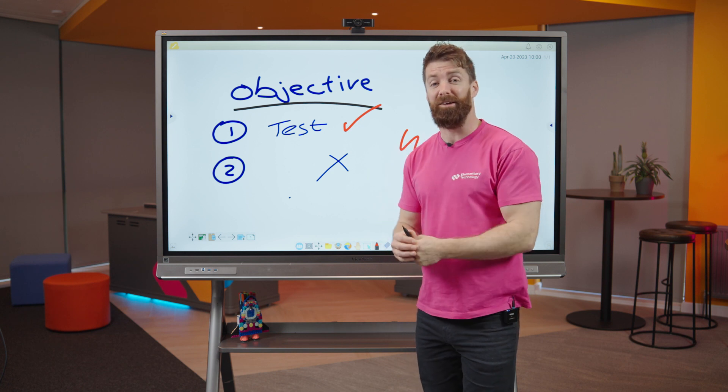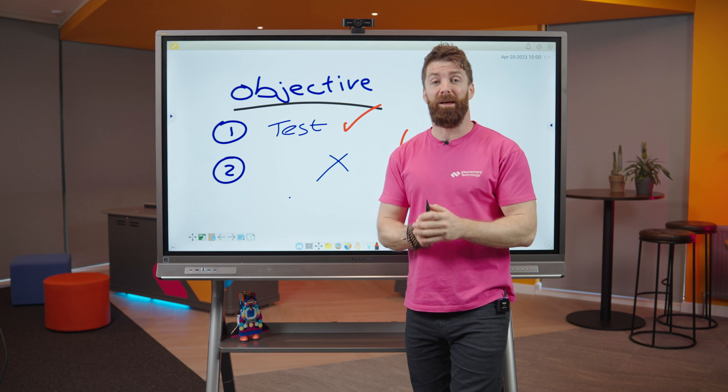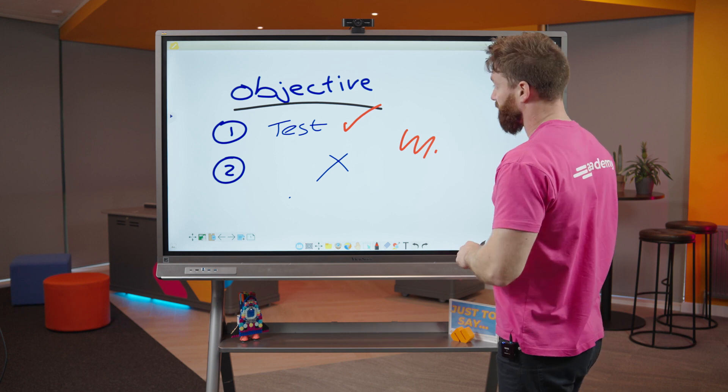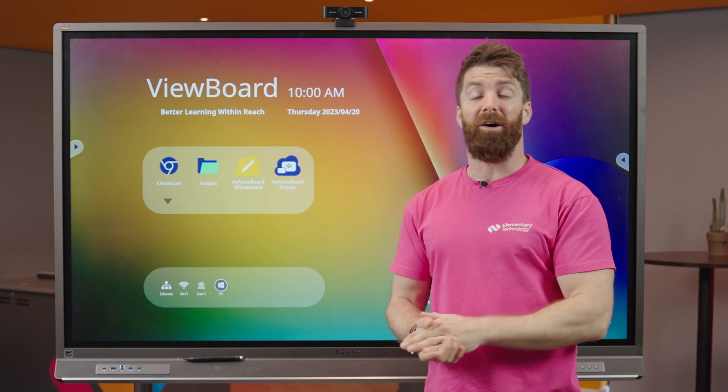There's loads to learn about the software with some fantastic features built in, but we're going to focus on the hardware today. If you want to see a demo on the software you can check that out separately. Let's come out of the whiteboard for a second.